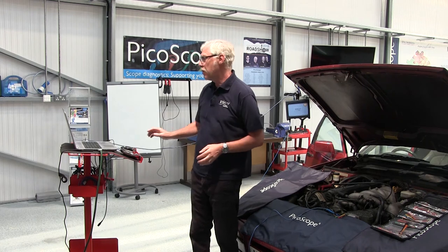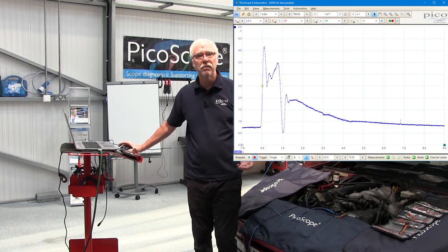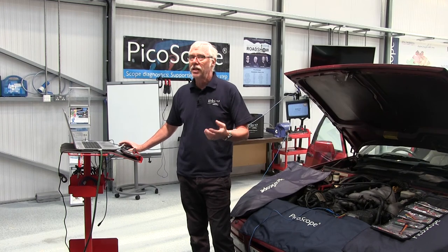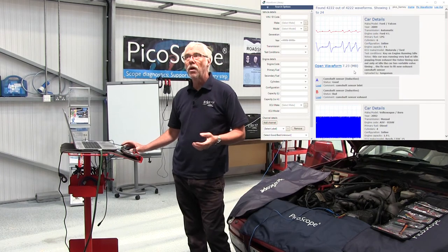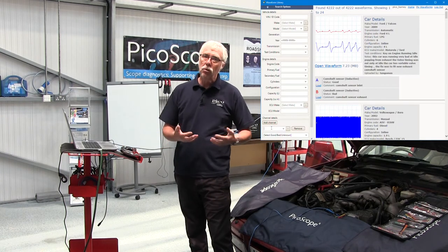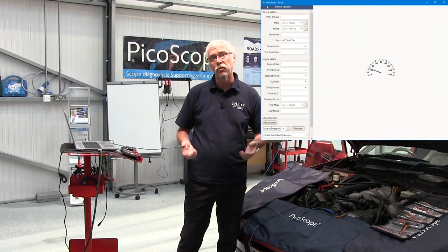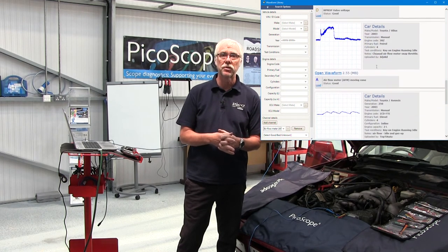What do we do now? We can help you further. Go further into the guided test and you've got an example waveform — does your waveform look like that? If it does, that's great for PicoScope but not so good for you because the fault is somewhere else. If your waveform doesn't look like that, we've got a waveform library. In our waveform library you can see examples of good and bad waveforms uploaded by people from all over the world — use these, use their experience and skills to help.